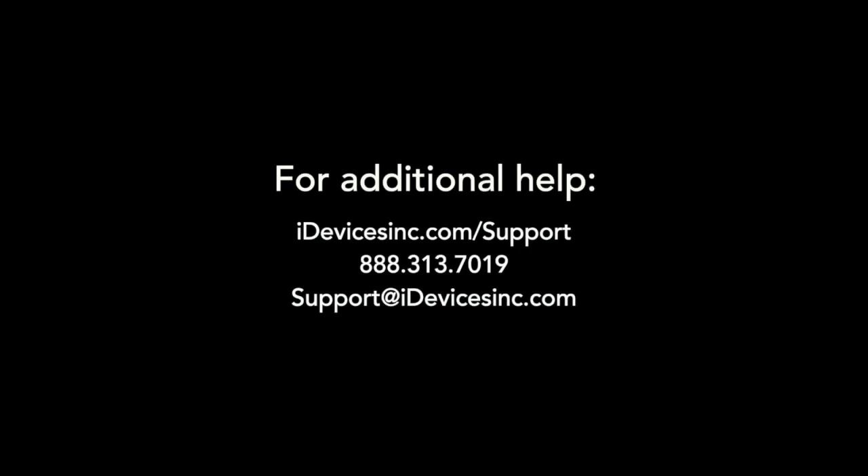If you want to learn more about iDevices products or need additional help, head over to idevicesinc.com/support.